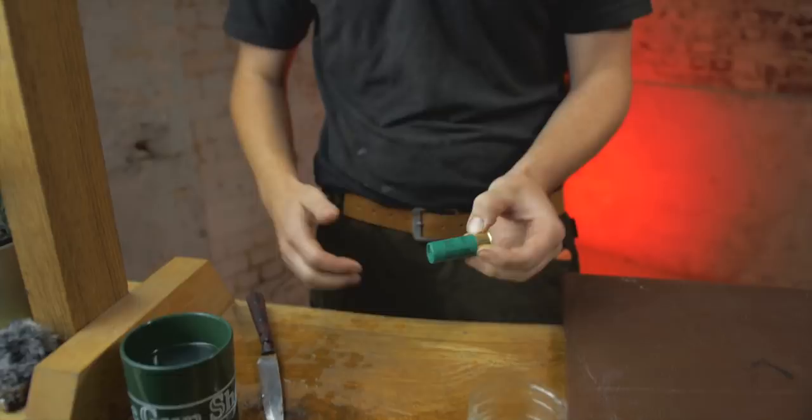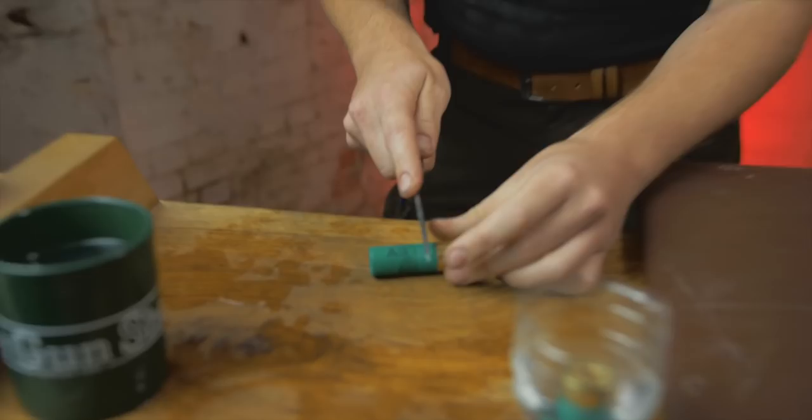Most people will open the box and put them in their pocket. We're checking the powder is dry — that's the whole point of this test. The top of the cartridge has definitely gotten wet and lost a little bit of integrity — it is sticky in itself.